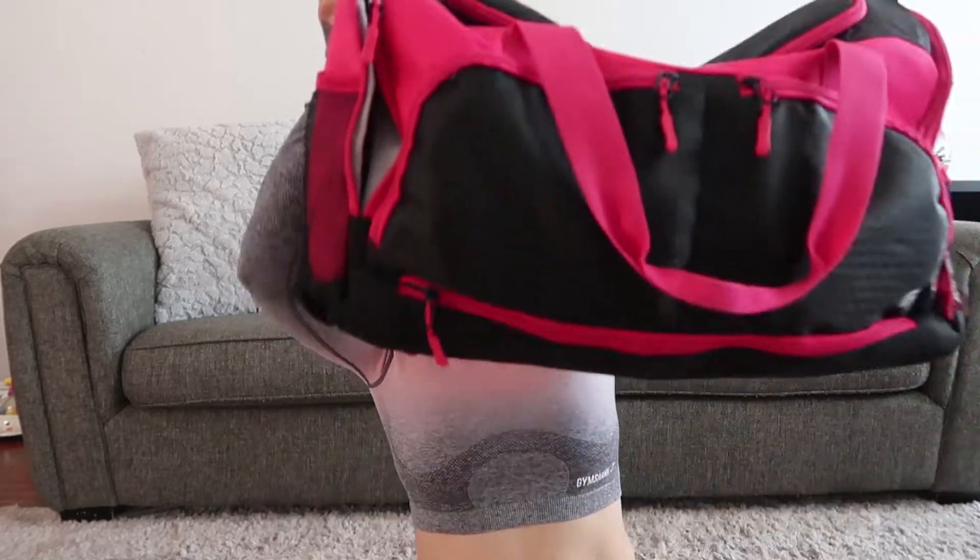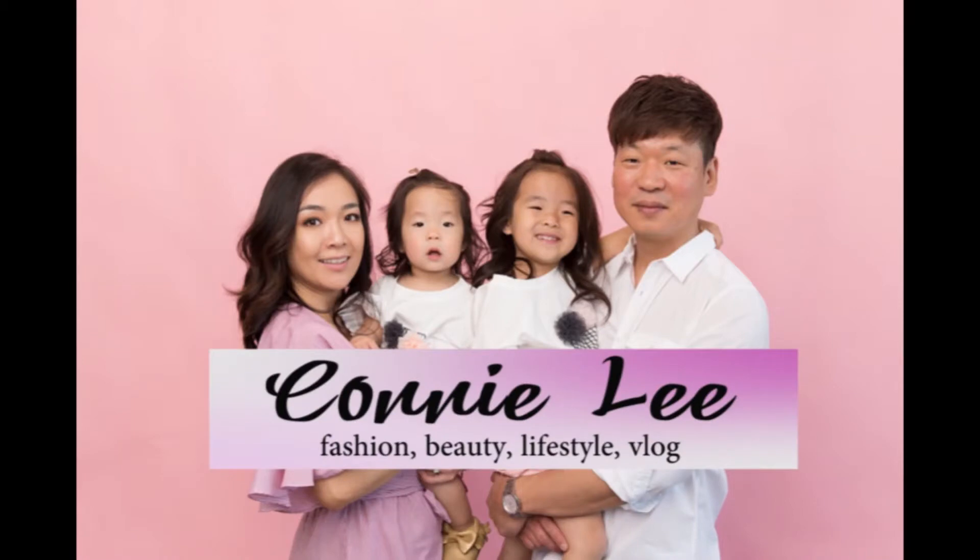Hey guys, welcome to my channel! Today I want to share what's in my gym bag. I go to the gym Monday to Friday, five times a week. I have a pretty big gym bag — I also work out at home and have a lot of home workout items, but they're not in my bag today. It is not organized at all, so I'm just going to open it up and start — everything is just thrown in there.